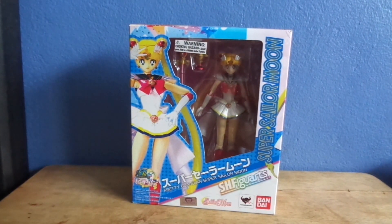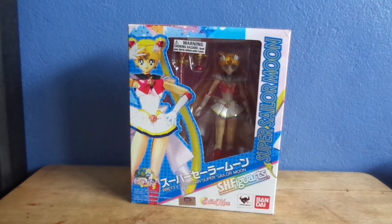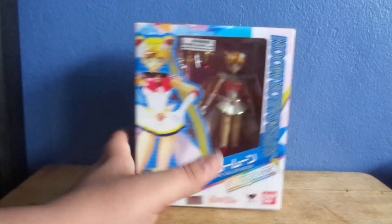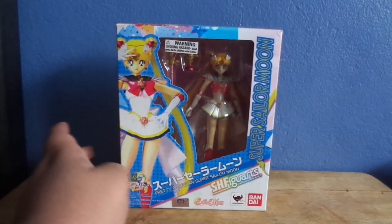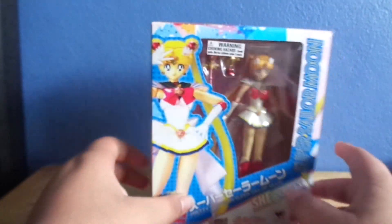Hey guys, so first off, welcome to 2017! I know I'm kind of late saying that, but I don't care. By the time I'm filming this and you are seeing this, it's gonna be a week apart. Anyway, I decided to take a little break, partially so that I could buy stuff to review and hold off on money. If you follow me on Instagram, I've had Super Sailor Moon for a while. So, let's get started.